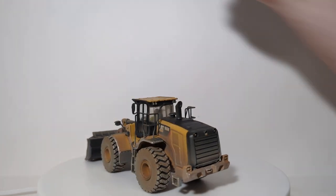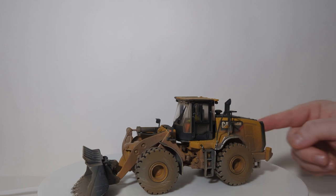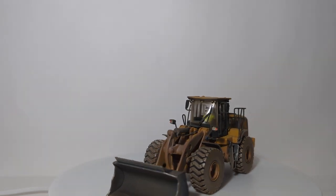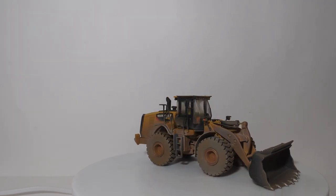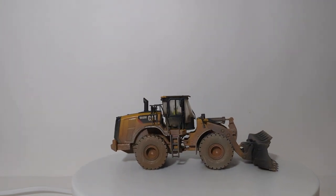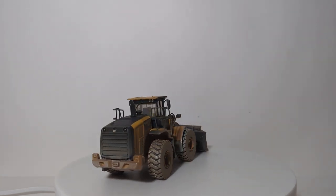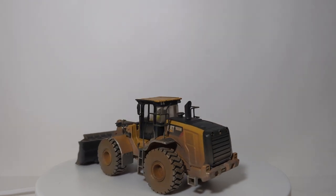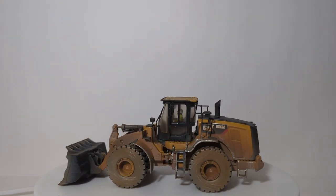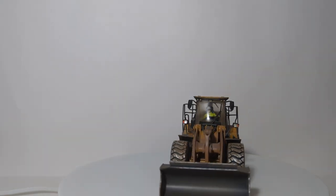The metal hand and grab rails are to scale and are also weathered with some scraping on them. Across the articulation joint, you can see that there is some weathering applied as well. On the back of the counterweight, there is additional scraping for where the machine might have backed into some material. On the bucket — the front of the wheel loader — it has some paint that has been scuffed off and removed from obvious repeated use of the bucket.